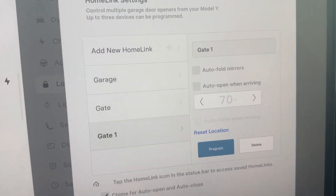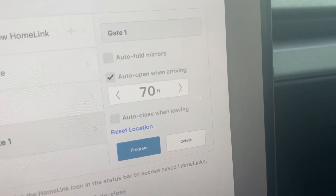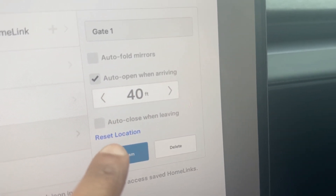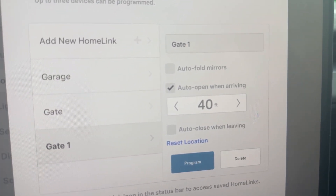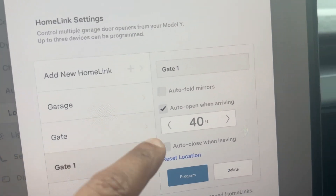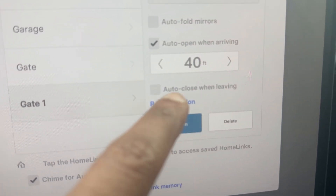Once saved, you'll see your 'gate one' entry. You can set the gate to open automatically when you arrive. You can set whatever distance you want — I set it to around 40 feet. I don't want it opening when I'm just driving near my community, so keeping it close to the gate makes sense.